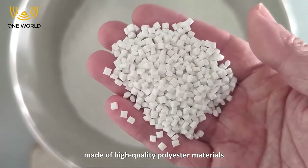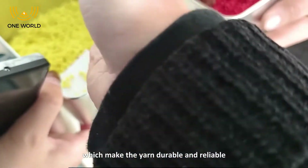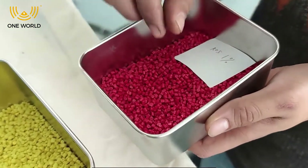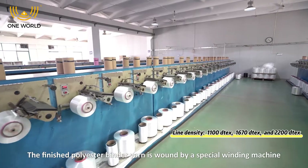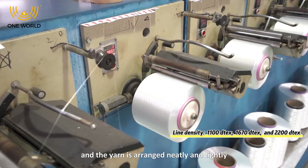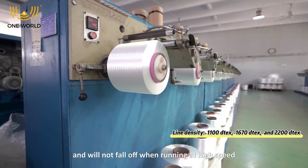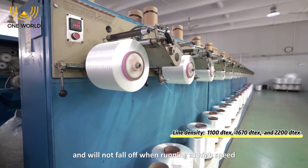Made of high quality polyester materials which make the yarn durable and reliable. The finished polyester bandai yarn is wound by a special winding machine and the yarn is arranged neatly and tightly and will not fall off when running at high speed.